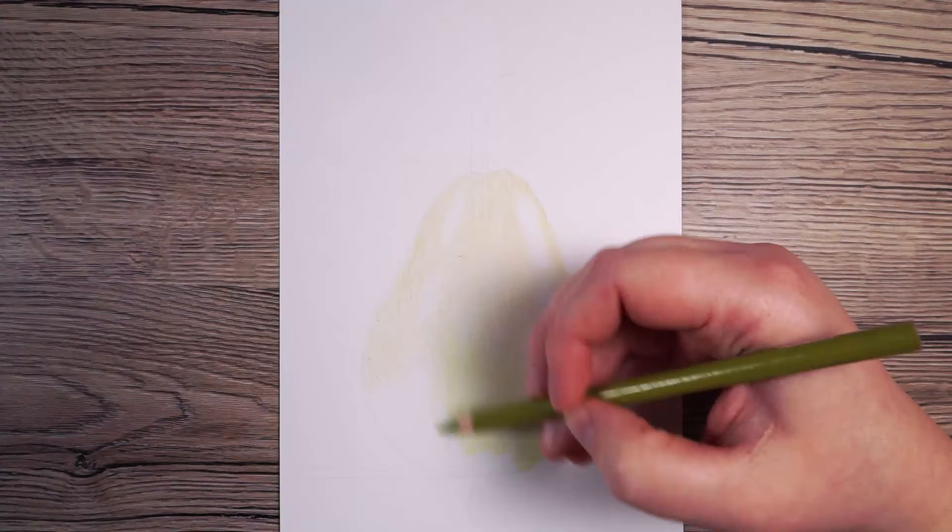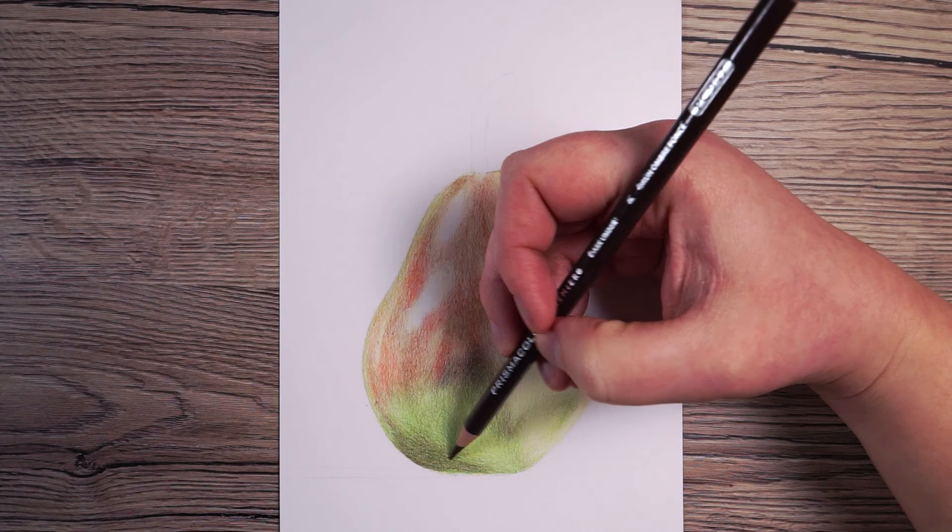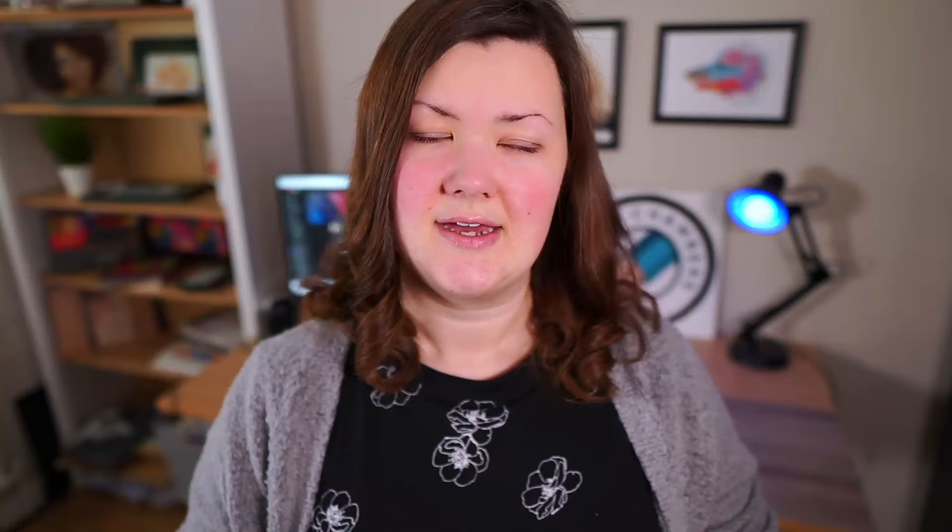So if when you've put down the first few lighter colors it isn't looking quite right, it doesn't really matter, because you can go back over it and correct it with a darker color. As you work your way through the drawing, gradually pressing a little bit firmer, you can easily cover up any little mistakes. It's particularly obvious that I did this with this pear — I put down some very light color over the whole pear, mapped everything out, and when I was happy with how it looked, I went in firmer with the same colors. It's just a case of making yourself a bit of a safety net.